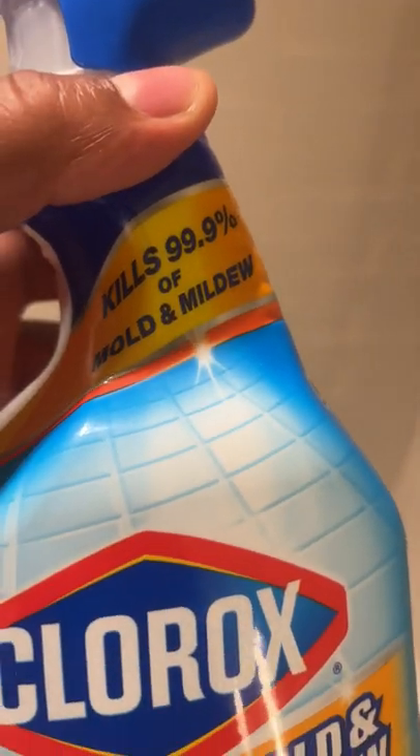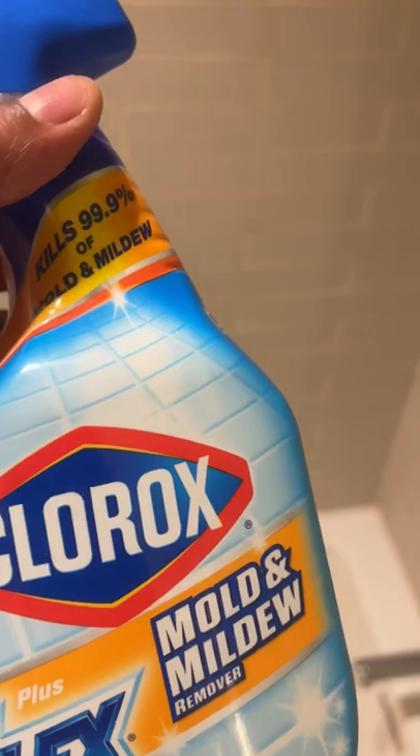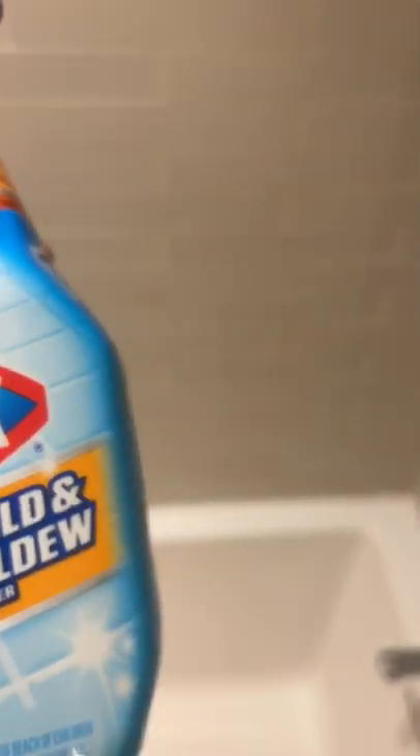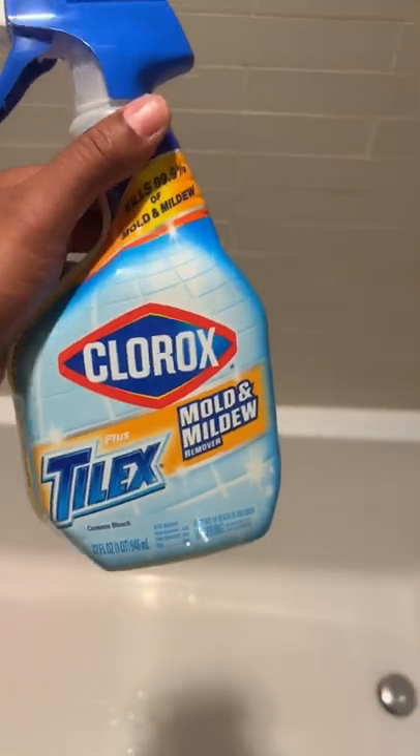It says it kills 99% of mold and mildew, which is great, but I just want it white. If the bacteria, the mold and mildew want to live, that's fine — just as long as it looks clean. It has like a brownish color. I used a different product on here and that's what brought me to this. I got this in hopes that it will actually whiten it.